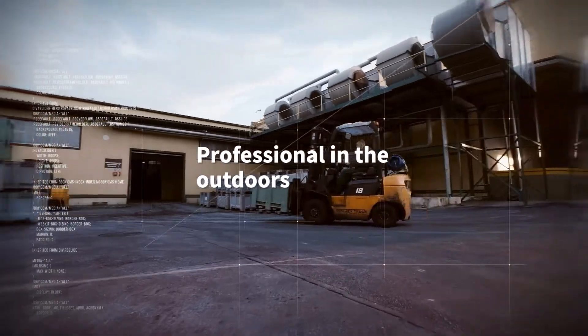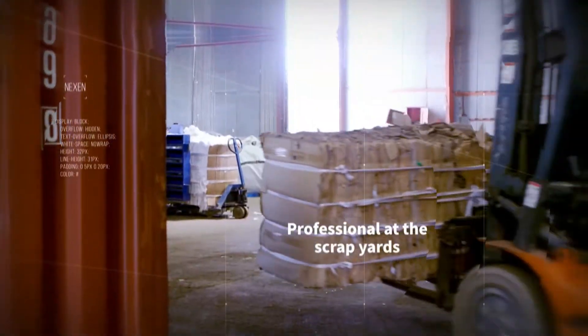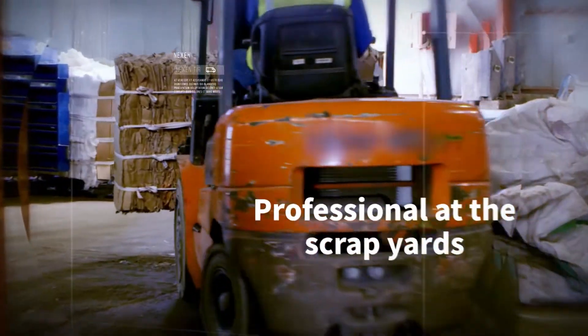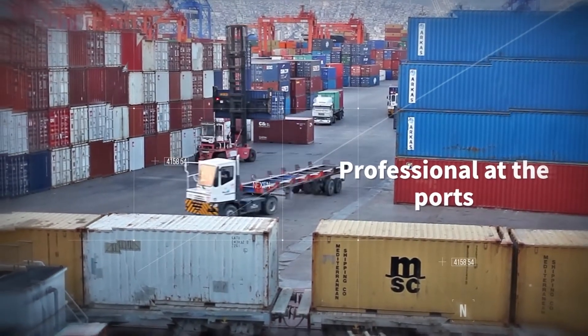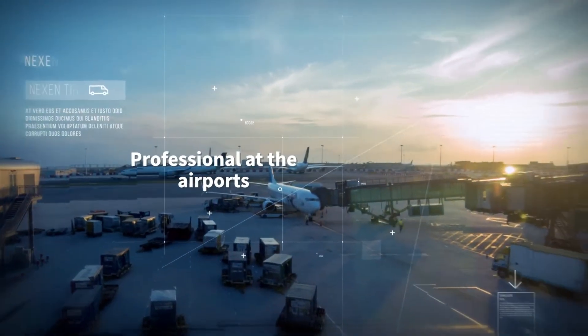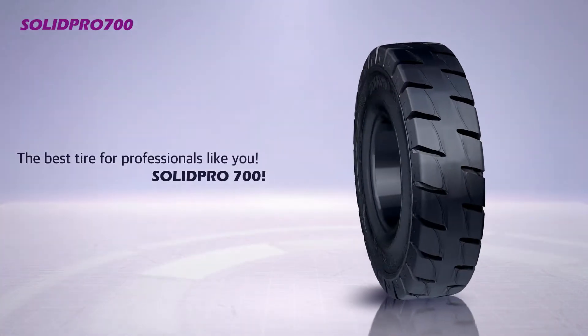Professional in the outdoors. Professional in the indoors. Professional at the scrap yards. Professional at the ports. Professional at the airports. The best tire for professionals like you.